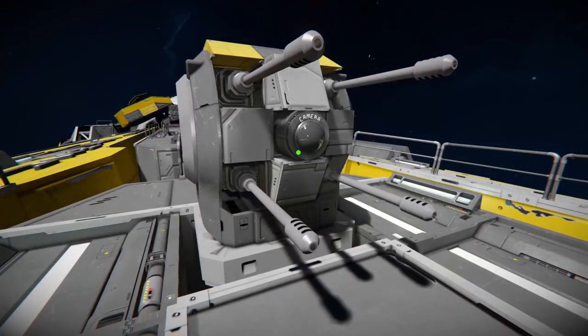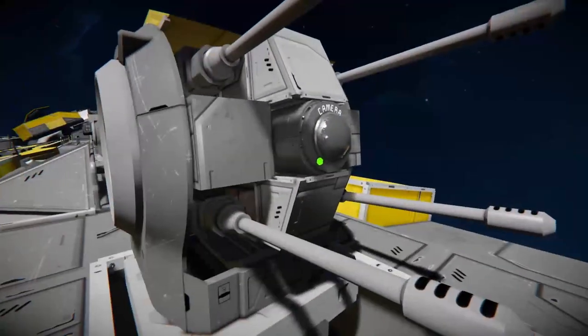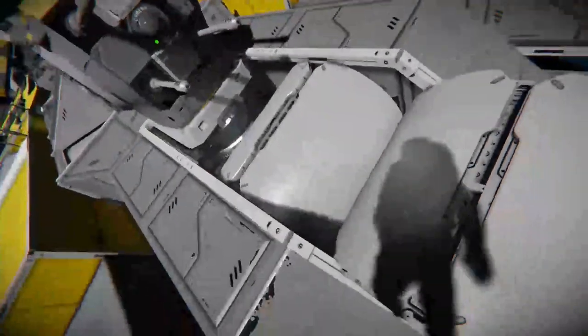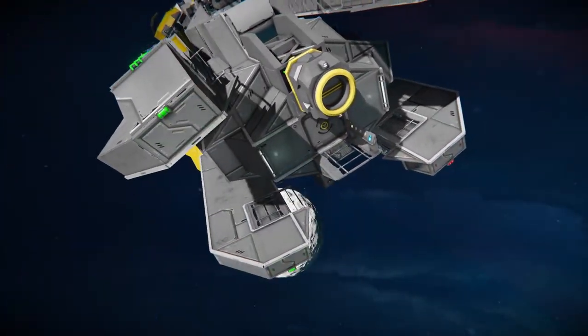We've also got some little custom turrets here that they've just made using what I believe are the artillery cannons. We've also got some little cylinders at the front, some more beam blocks, and of course another docking port. So this is another entrance over here as well, in case you needed to use that.